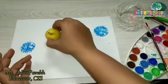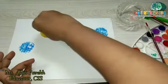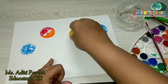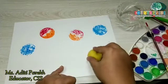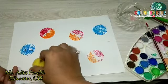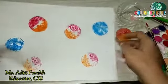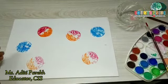Press it properly and lift. See how beautiful it looks! Here we have the lemon print — our lemon print is ready.